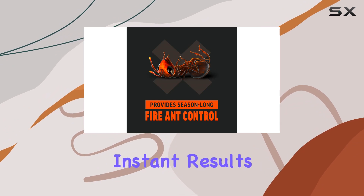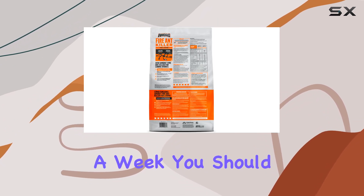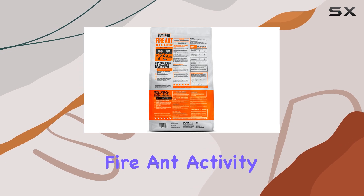You won't see instant results, but within a few days to a week, you should notice a significant reduction in fire ant activity.